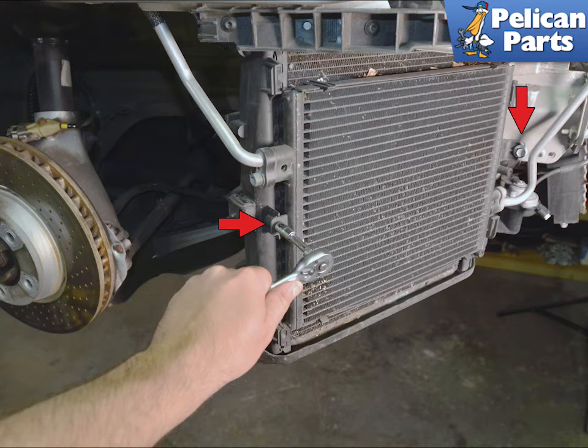Use a 13mm socket and remove the two fasteners holding the AC radiator to the coolant radiator. There is no reason to open any of the AC lines — just move the AC radiator out of the way.